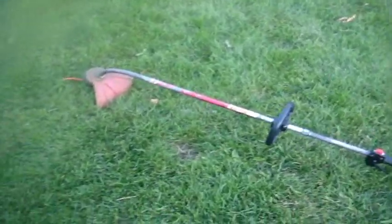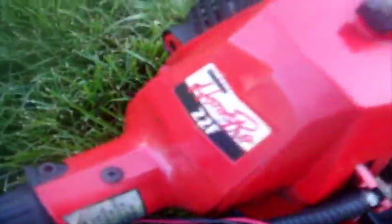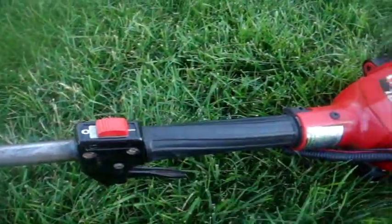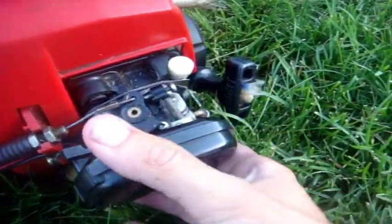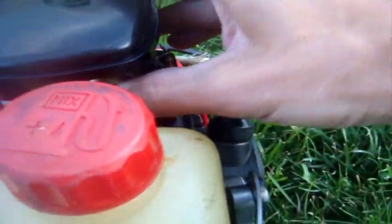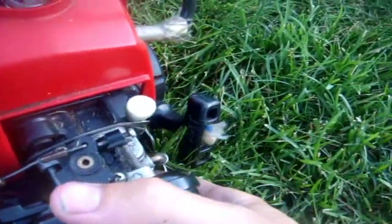So the first part of the video is the trimming portion. It is a 22F Home Pro that is made in Japan. Rather a pain in the butt to start it. Put it on choke. Primer bulb is way down below, right here.